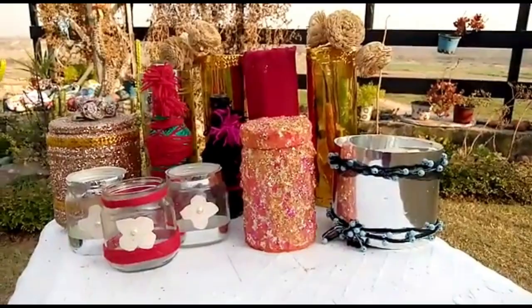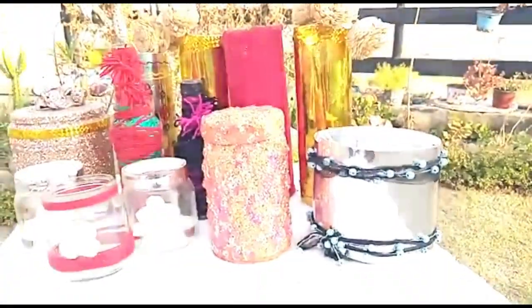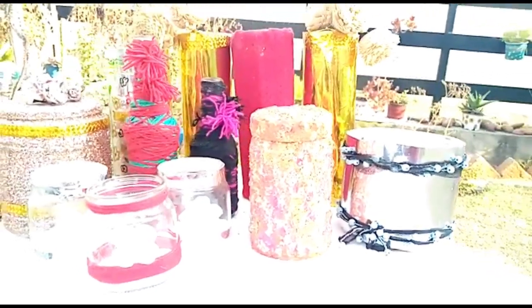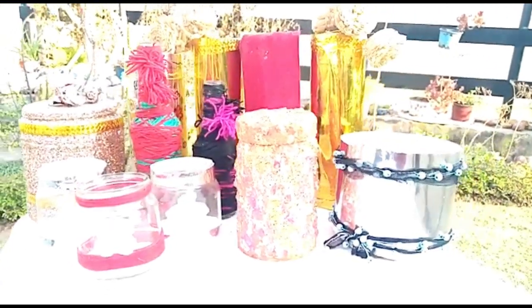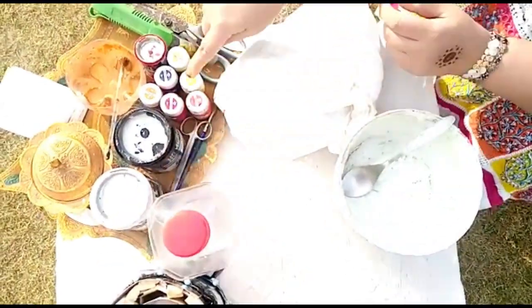Hey guys, welcome back to my YouTube channel. Today I am going to show you how I will renew our recycling plastic bottle with plaster of Paris. So let's get started. The things we need are a plastic bottle, paint,